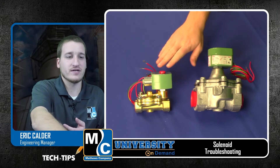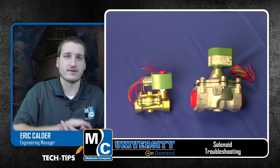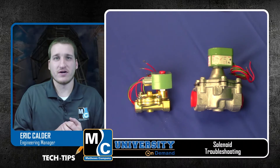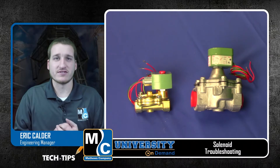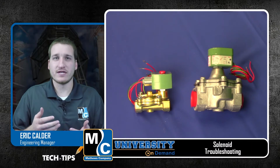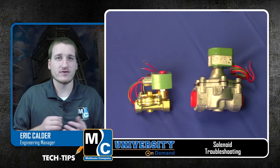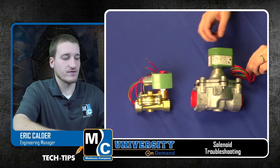We have a 3/4 inch as well as a 1-1/4 inch solenoid right here. The reason you might suspect a solenoid has gone bad is if you're trying to start your burner and you lose your safety circuit. If every time you go to ignite your burner it goes through a purge and then you lose your safety circuit, the first thing we'll want to do is disconnect the power wires from your solenoids.